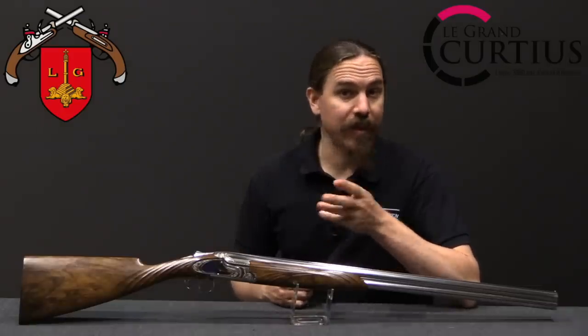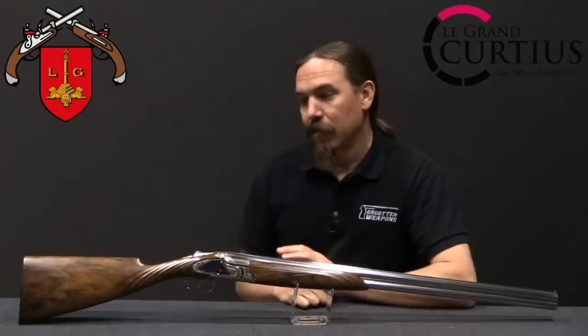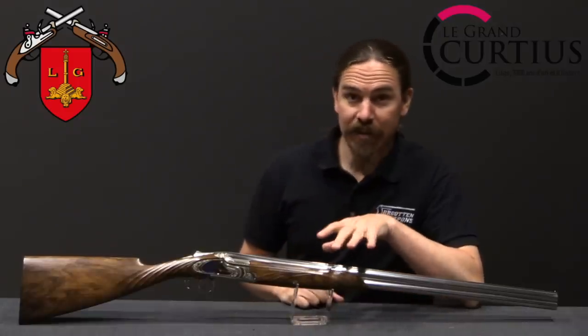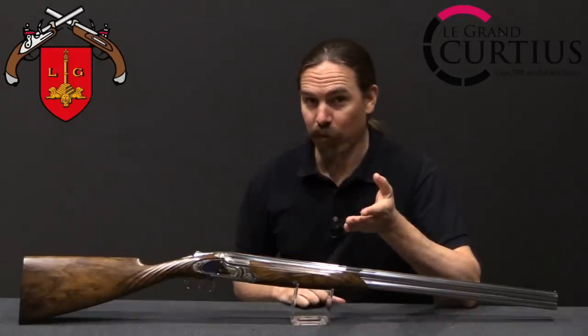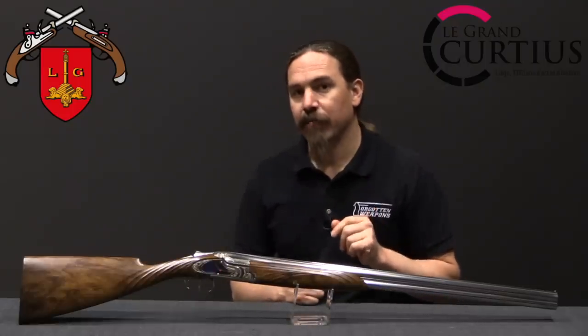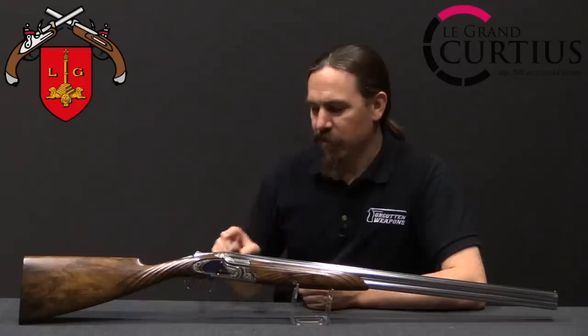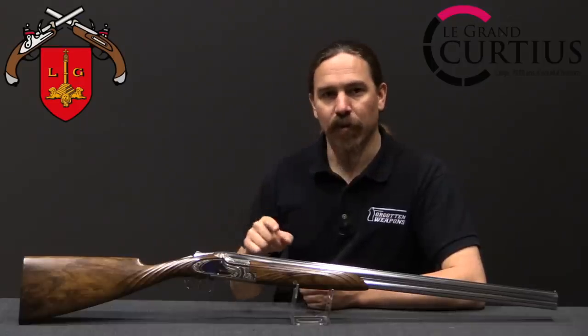To commemorate the opening of this canal, Liège hosted an industrial exposition called the Exposition of Water, about all things technical relating to water. It was quite a large exhibition — something like 2,500 exhibitors in 50 different pavilions. The exhibition only lasted three months because war was declared, which kind of got in the way of things. But one of the guns that FN was displaying was this one.